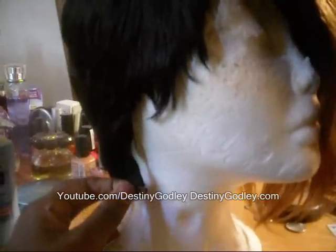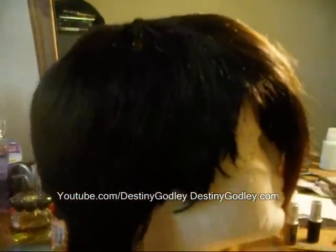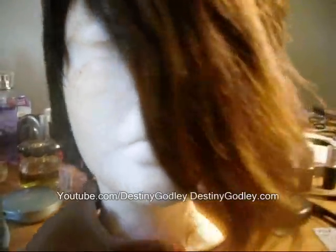It has straps, no clips, it's tapered, it's light, and I just thought I'd show you a little bit more.